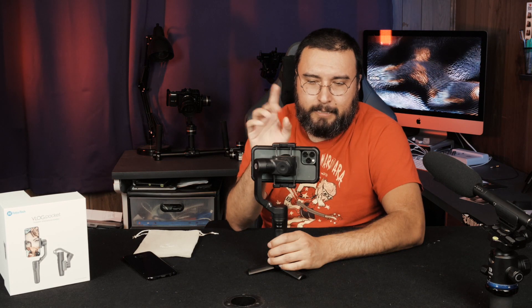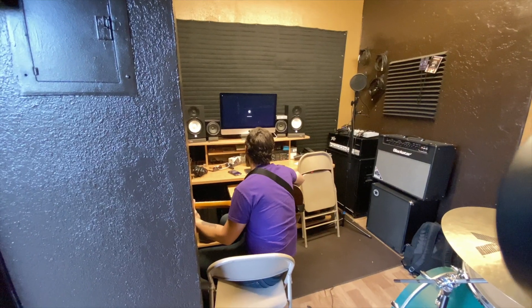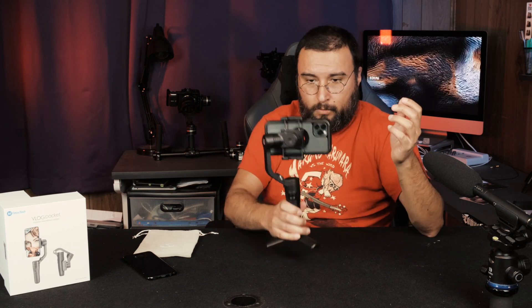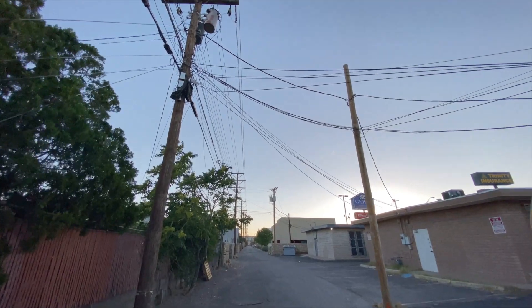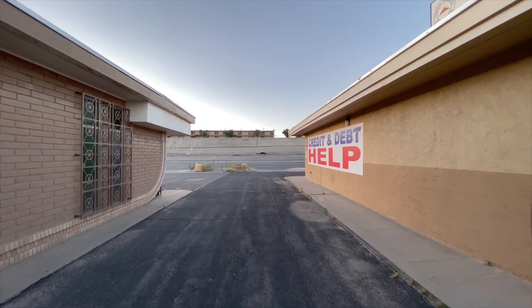One major issue I had when considering any gimbal for the iPhone 11 Pro was the wide-angle lens. I saw a lot of videos where the gimbal arms are in the footage. If you mount the phone right in the middle it's perfectly balanced, but when you switch over to the super-wide-angle, you definitely see the gimbal arm in the shot. With this gimbal, that's not a problem — you just grab the phone and slide it over just a little bit. It won't be perfectly balanced, but the motors are strong enough to hold it steady. Just move it over a tad, and there's no arm in the super-wide-angle shot. Fantastic.